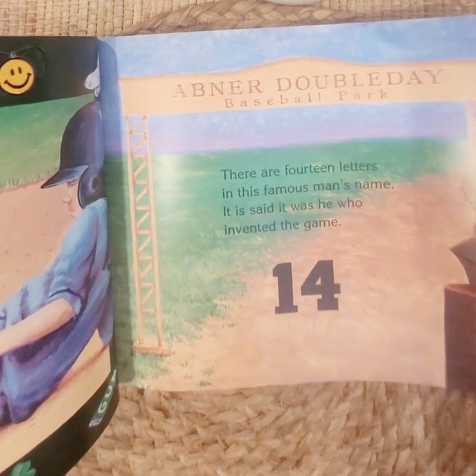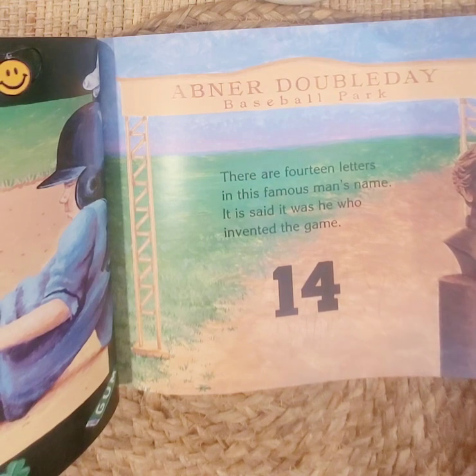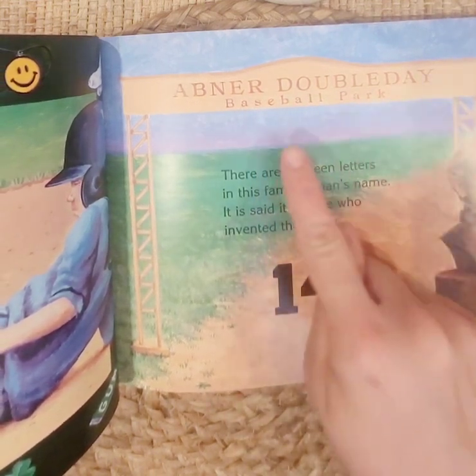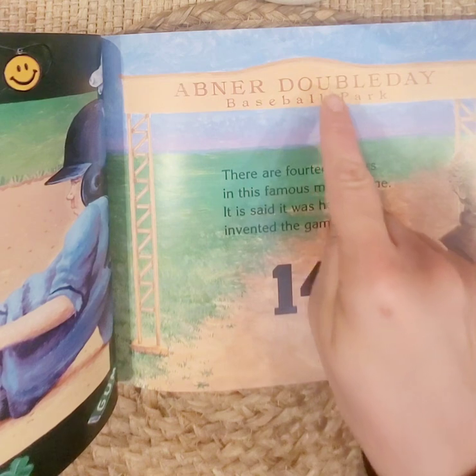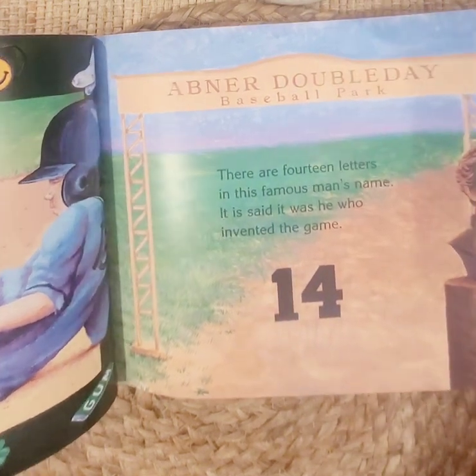There are fourteen letters in this famous man's name. It is said it was he who invented the game — Abner Doubleday. Fourteen: one, two, three, four, five, six, seven, eight, nine, ten, eleven, twelve, thirteen, fourteen. Fourteen letters in his name.